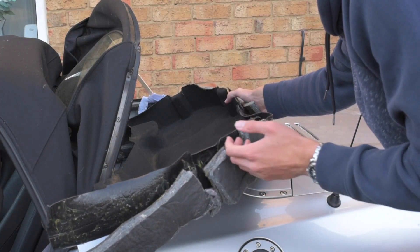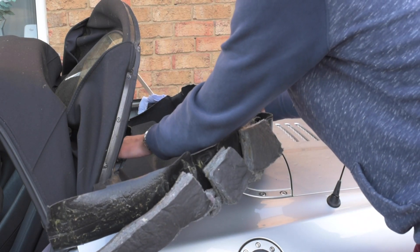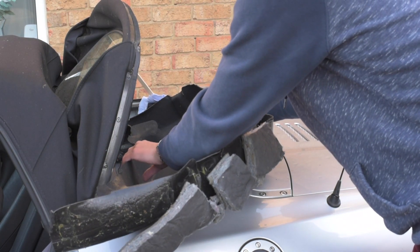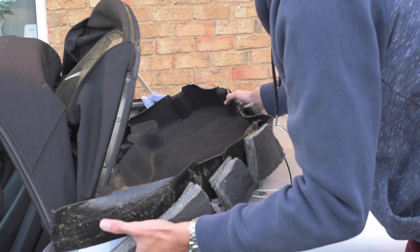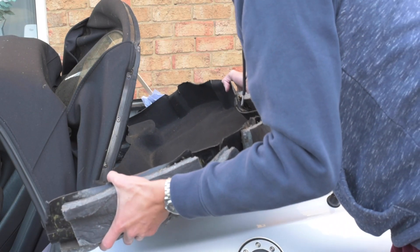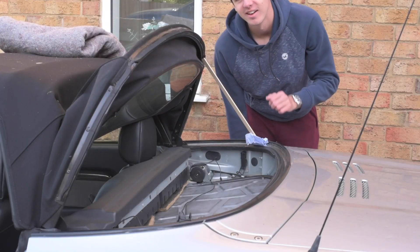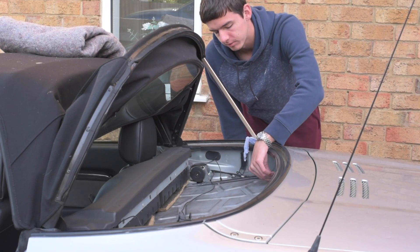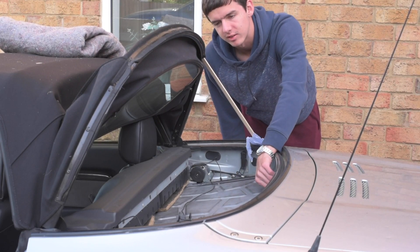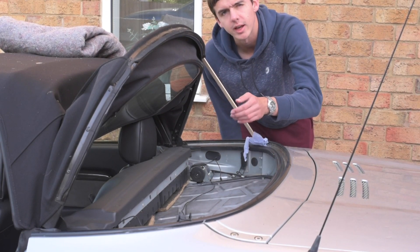Next, the insulation just lifts out — it can be a bit fiddly, but it lifts out from the front first. You need to loosen the T-bar by removing the three screws that hold in the windshield or wind deflector, and then this should just lift out. Next there are some bolts to remove from the metal cover; they go all around the edge — I believe there are 13 — so we'll undo them and then we should be able to lift that out and get to the engine.